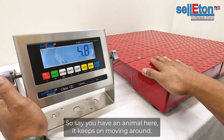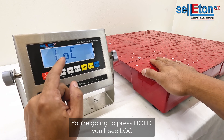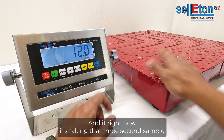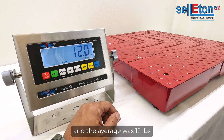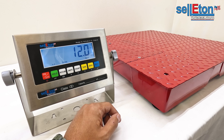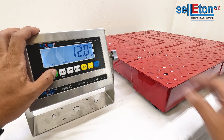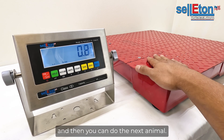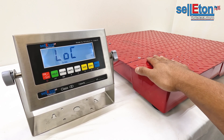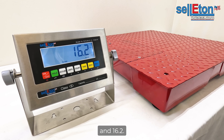Say you have an animal that keeps moving around — you're going to press hold and you'll see LOC. Right now it's taking that three-second sample. The average was 12 pounds for those three seconds with the animal on there. To clear it, press hold again and you can do the next animal. We'll do it again — and 16.2.